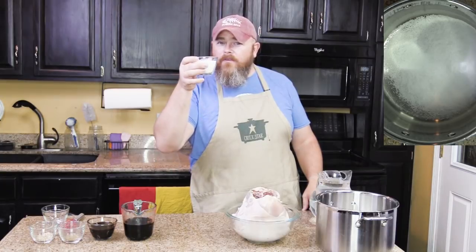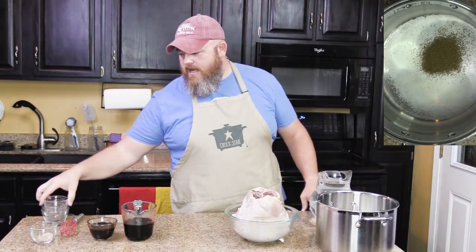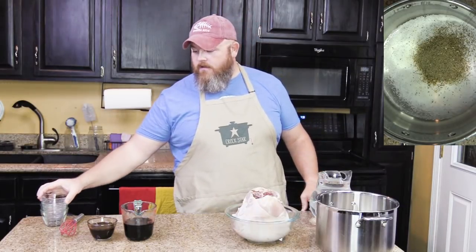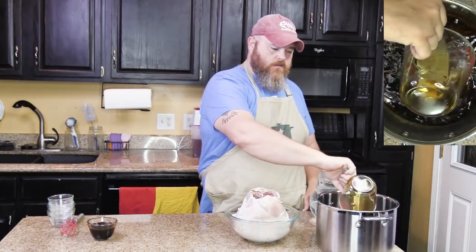We're making a brine, y'all — that's the whole reason we're talking about it right now. With our half cup of sugar, then our celery seed, and then our country French — right in there. Or poultry seasoning, whatever you got. Ten ounces, one and one quarter cup of soy sauce.